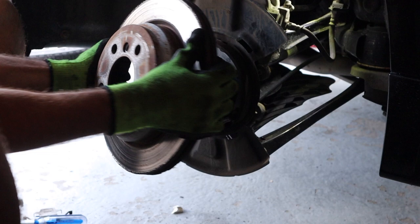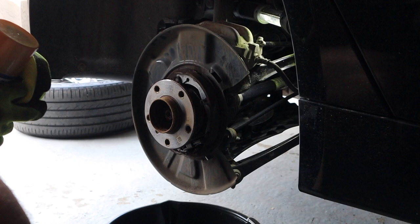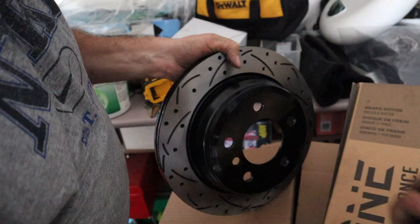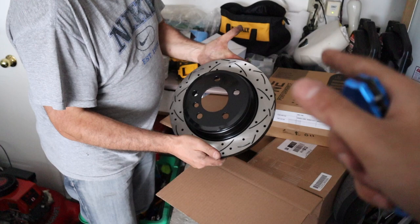With the rotor off, I'm gonna clean everything with some brake cleaner and wipe it down with a microfiber, then apply anti-seize around here so the next time we do this job it comes off a little bit easier. On the passenger side, the slots are bi-directional so the direction won't matter. The new rotors come full of grease from the factory to prevent rust, so we also need to spray those down with brake cleaner — otherwise there's no point, the brakes will just keep slipping.